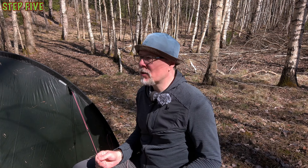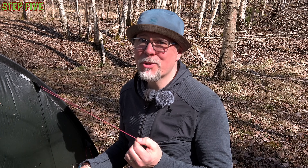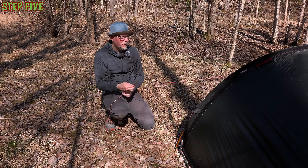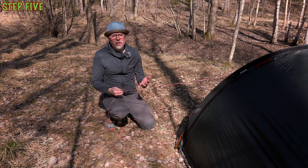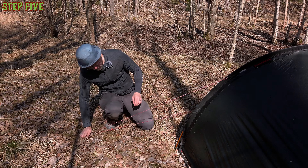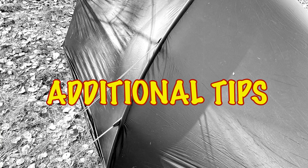The tent is now pitched and ready to use. If there's no wind, there's really no reason to put in the remaining pegs to secure the additional guylines. But if the weather is worse or you expect a change of weather during the night, I do recommend staking down the remaining guylines just to be sure. You shouldn't over-tighten them and risk deforming the arc pole — just keep them slightly stretched and secured.